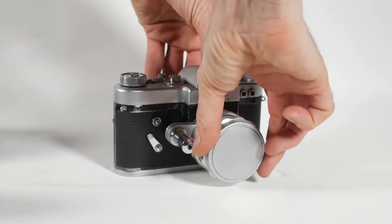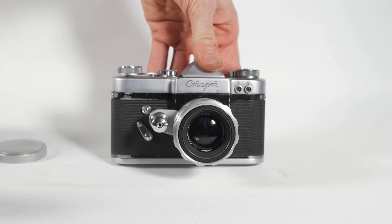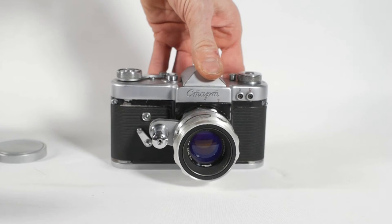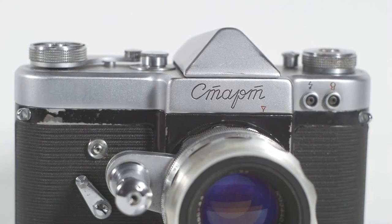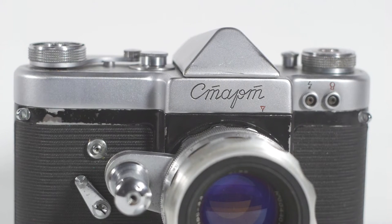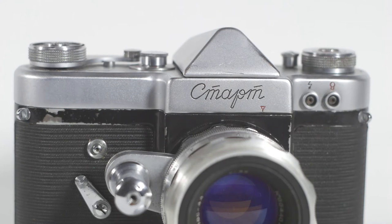The lens is an early Helios 44 with 13 aperture blades which should give some pretty good results and I'm looking forward to trying it out. The camera was made by KMZ, or Krasnogorsky Magnichesky Zavod for short. I'm sure I've still pronounced that incorrectly but if I keep trying I'm bound to get it right sooner or later. The Cyrillic script on the front translates to 'Start', the model name of the camera.